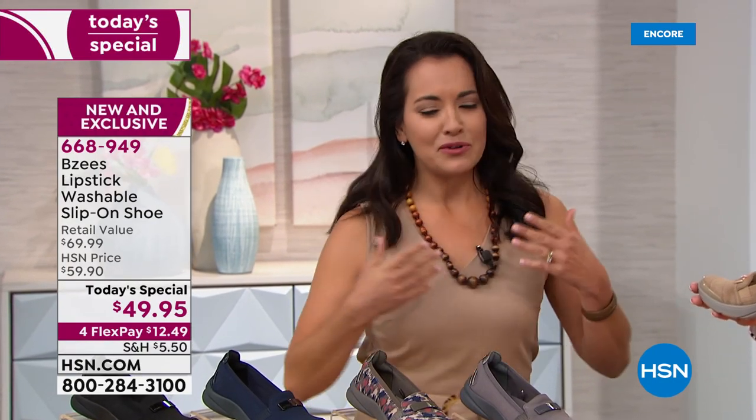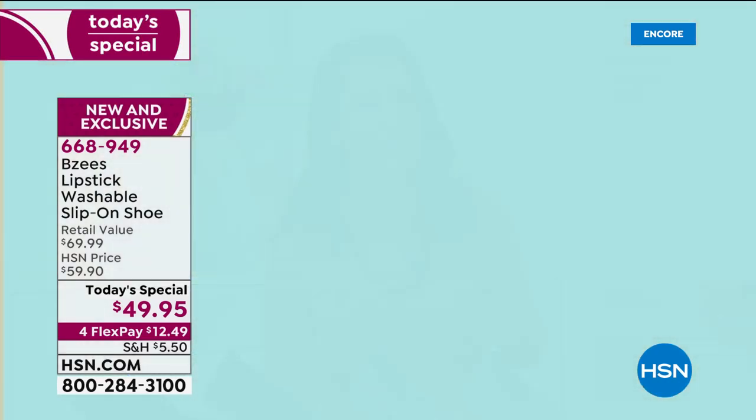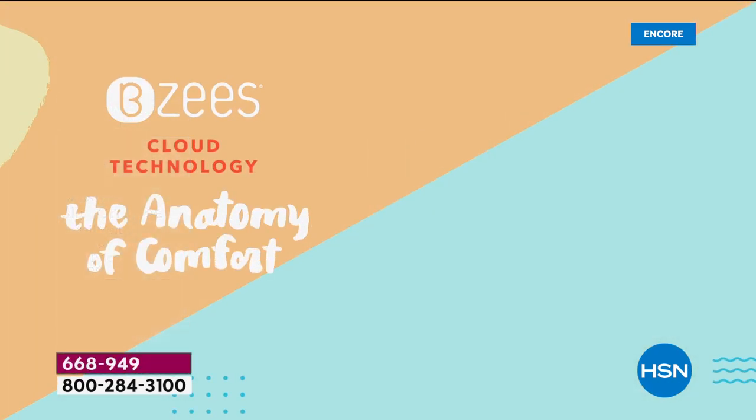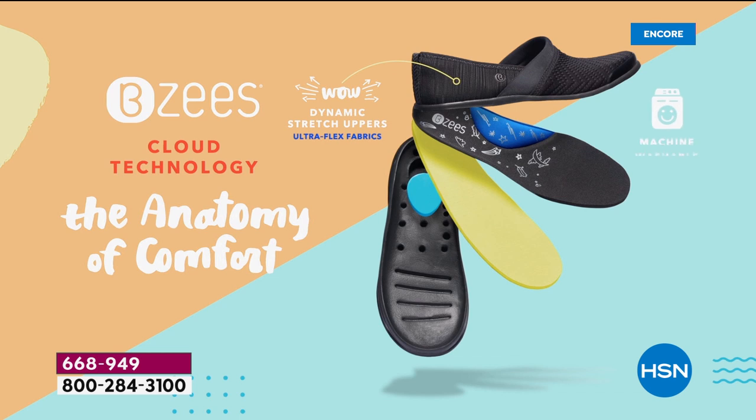We have these free foam footbeds that are just amazing. When you're walking you're going to feel like you're on a little trampoline, like a little bunny rabbit — it's going to help propel you and bounce you, give that pep back in your step. So many great qualities — we can go through all the anatomy. We have the anatomy of comfort, this is known as our cloud technology.